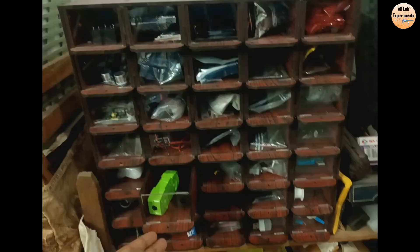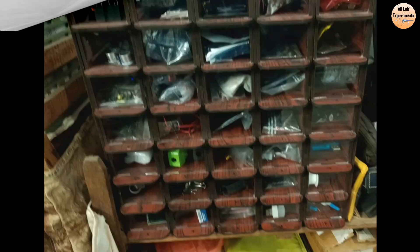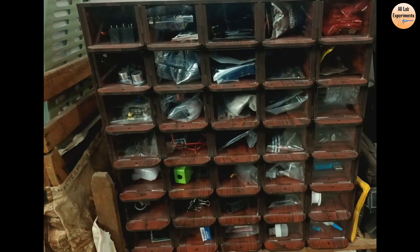Drop me an email at alllabexperiments@gmail.com if you want the laser cutting file. I hope you like this — don't forget to like and share it with your friends.